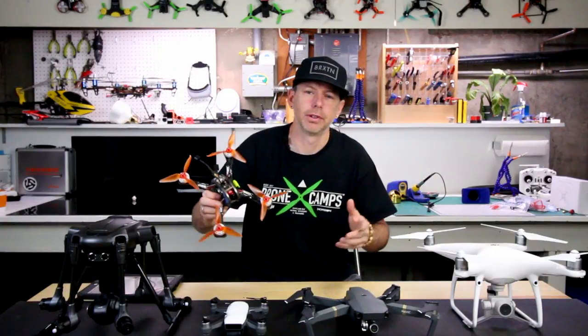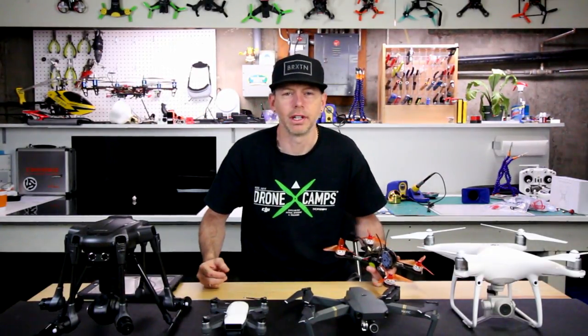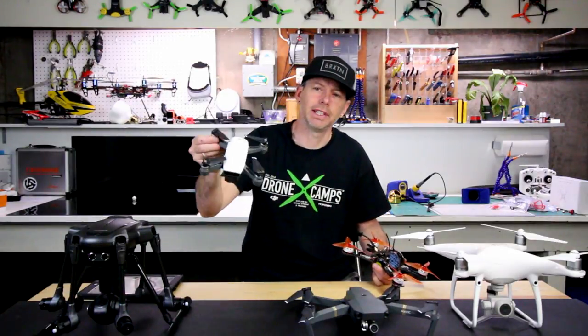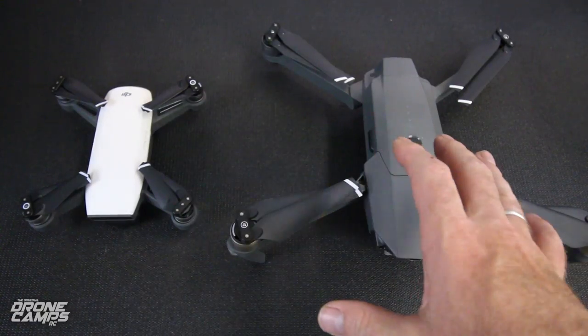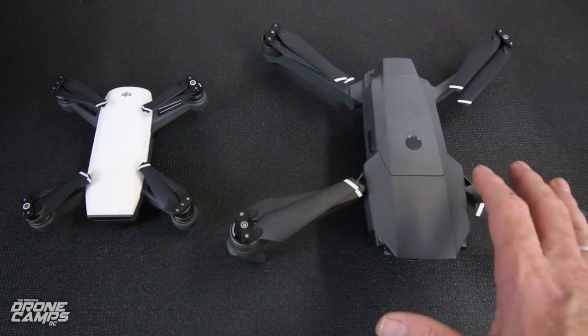So that was the first time I flew the DJI Spark along with race drones and Team Ferrari out at Portland International Speedway, and that was a lot of fun. This thing is really pretty easy to fly. I've seen some mixed reviews comparing the Mavic and the DJI Spark, but there's really not a whole lot of comparison here.